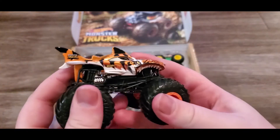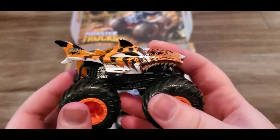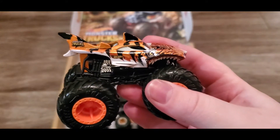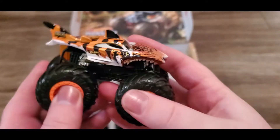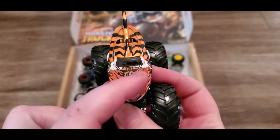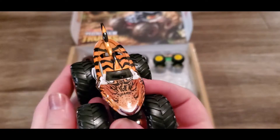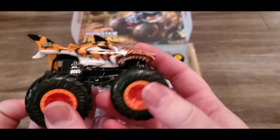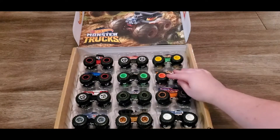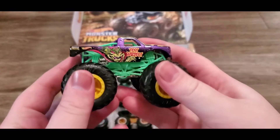This one is called Tiger Shark - it literally looks like a tiger and a shark had a baby and made a monster truck. I love the design on it - you can see it's got the tiger look and the shark fin in the back. This guy would probably do some damage on some trucks. I love the colors of this one.